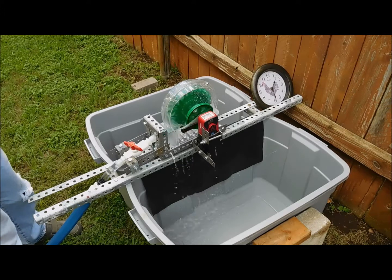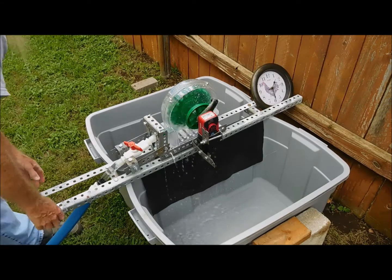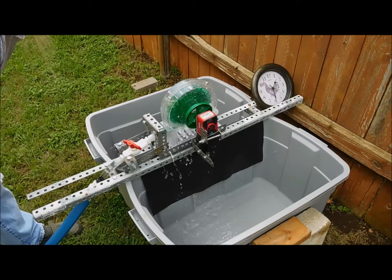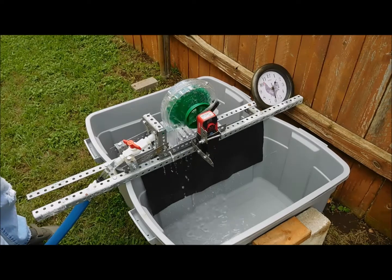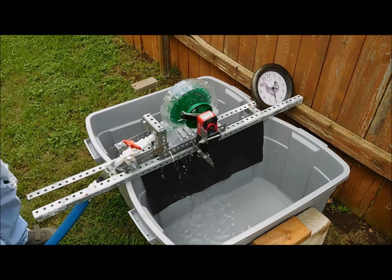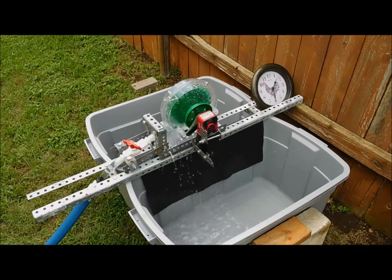So there we go. Let's see how many revolutions we're getting. We're getting about 16 cranks every 15 seconds, so we're getting about 60 to 65 RPM. We'll let this run and see how long we can extract energy.